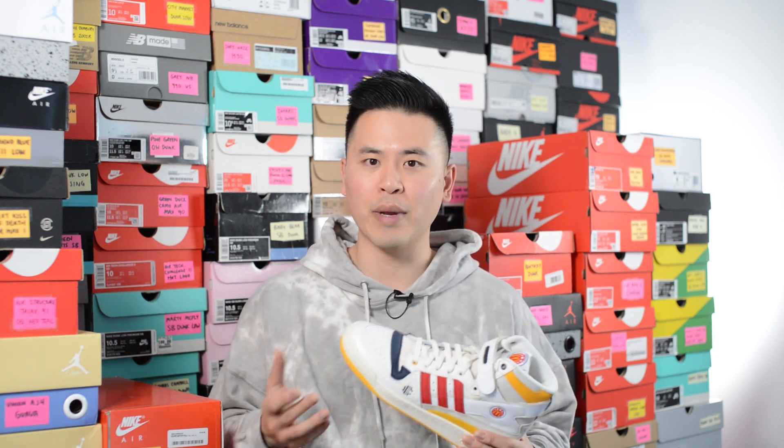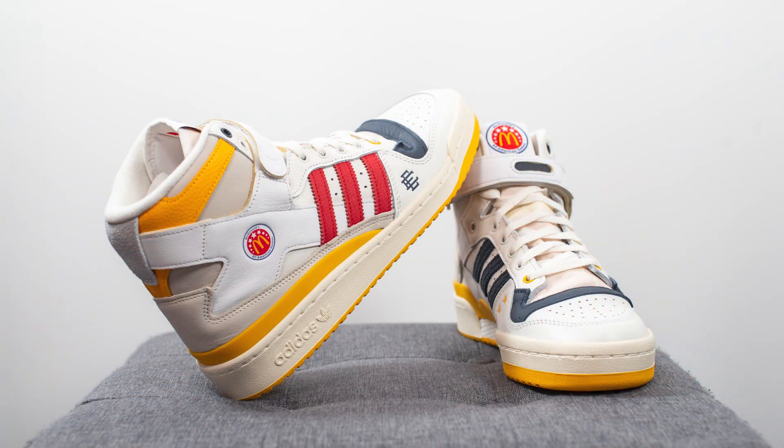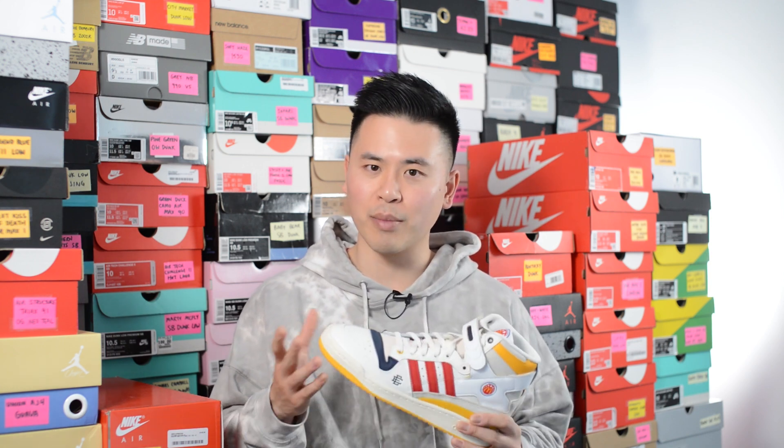Touching on the quality and overall craftsmanship, just like many of the other Forum 84 Highs released this year, the quality on this pair is exceptional. All the materials used felt super premium, and Adidas continues to impress by giving us really good quality materials at a very reasonable price point. The overall craftsmanship is pretty solid — I had no issues at all with my pair, so another stand-up job done by Adidas.